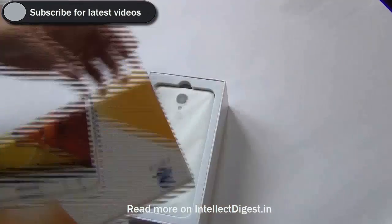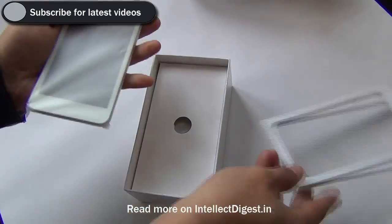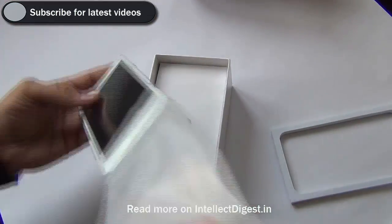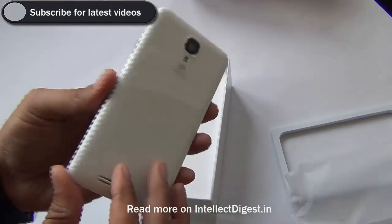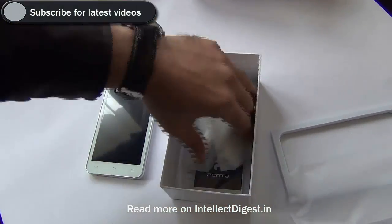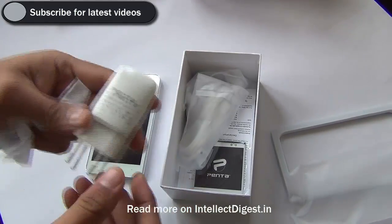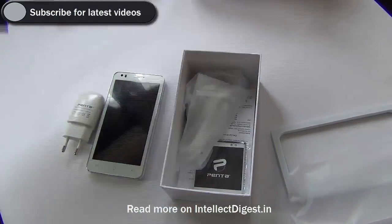Hey guys, what's up — this is your host Rohit Khurana from Intellect Digest. Today we unbox and give you a complete review of the Penta Smart PS501 smartphone from Pentel Technologies. This phone is relatively very affordable at under 6000 rupees and comes with a 5 inch display, making it an interesting offering in the price segment.